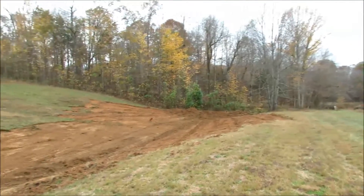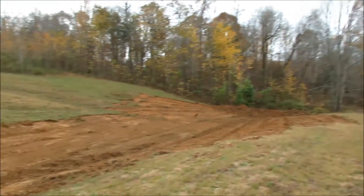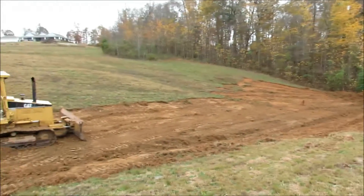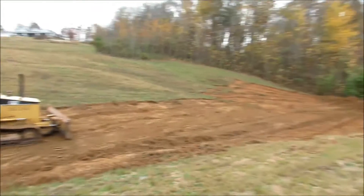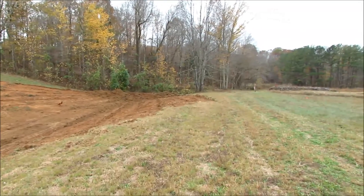The next step is to lay it out again. I bulldoze all the flags because now they're in the way, so I lay out the dam again. Then I can begin digging the keyway, and then I can begin making the actual wall itself — more on that in a bit.